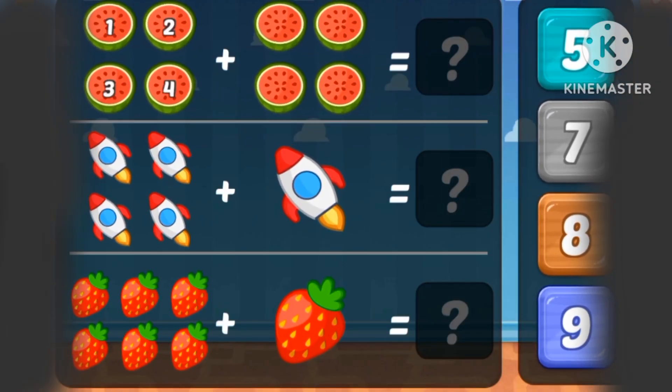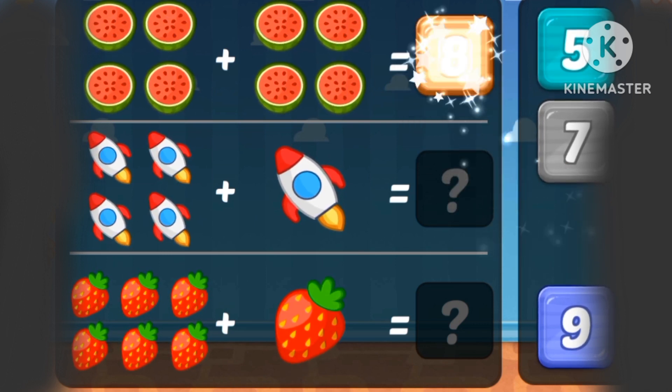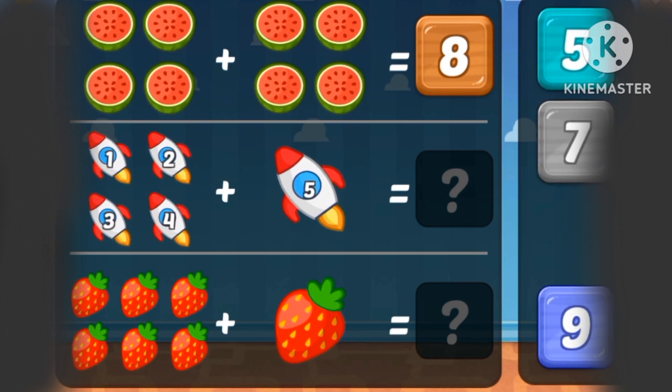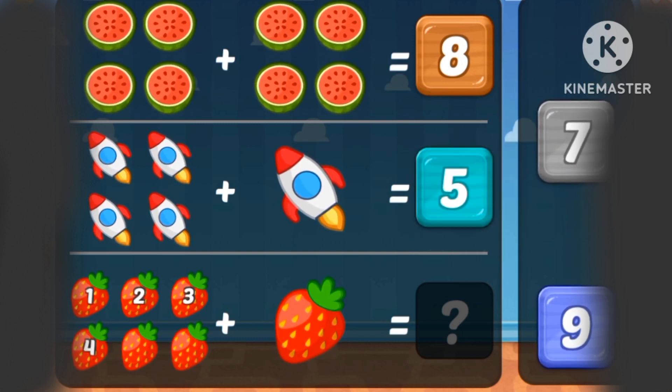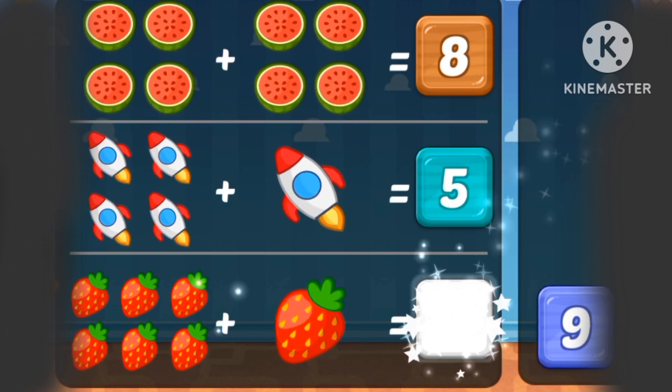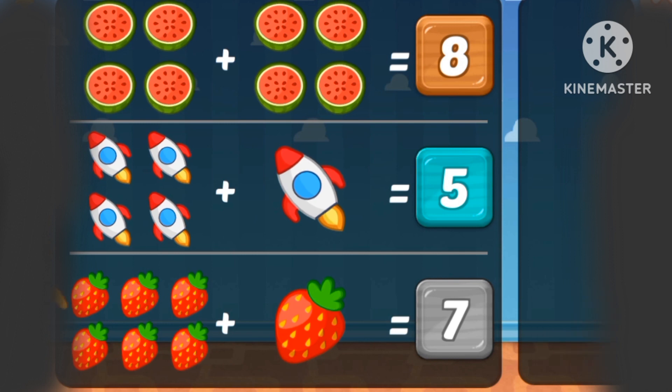What's 1, 2, 3, 4 plus 1, 2, 3, 4? Four plus four is eight. How about four plus one is five?